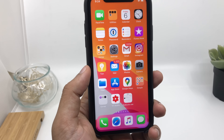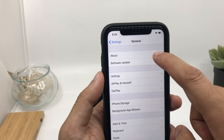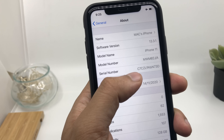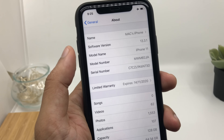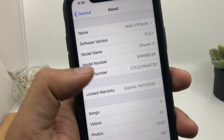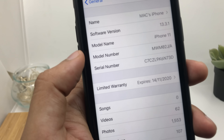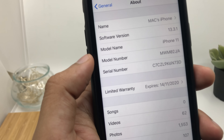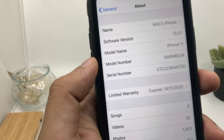All you need to do is go to Settings, go to General, click on About. Usually we all check by the serial number or the IMEI number, but surprisingly the most important information is saved in the model number itself. Most people check the serial number by typing it into the Apple website to check authenticity and warranty, but that's not an accurate way to find out whether the device is refurbished, a replacement unit, or a personalized one.